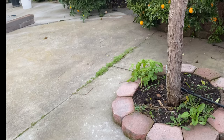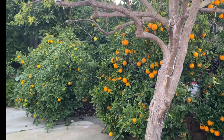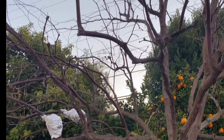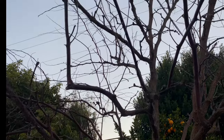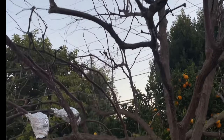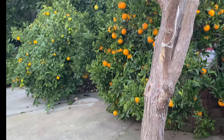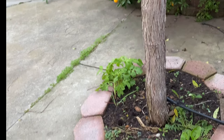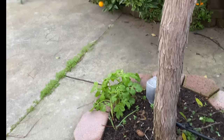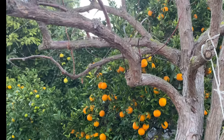Trees do not stop growing in winter — not at all. Even when some trees are dormant, although they have no new leaves or branches to sprout in winter, they have entered a different growth period: growing roots instead of growing leaves, branches, and fruits. Their growth still requires water and nutrients such as phosphorus and potassium.